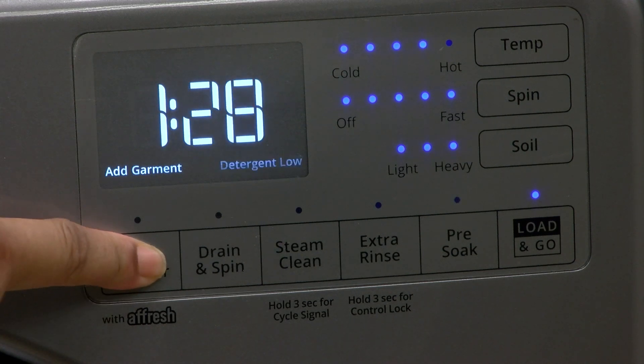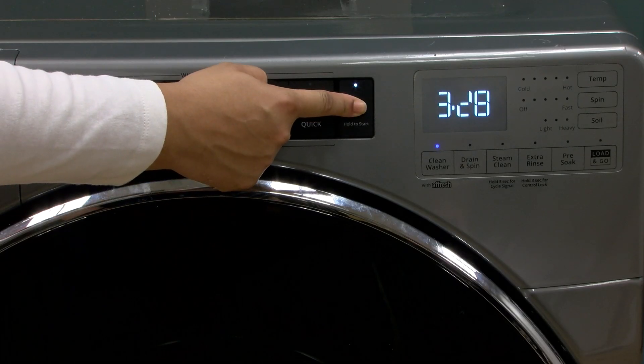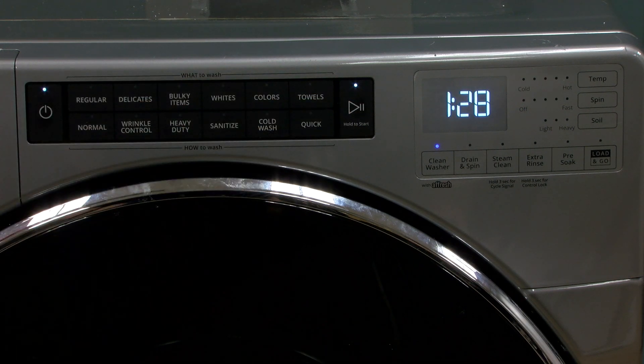Select the Clean Washer with Afresh cycle. Touch and hold Start/Pause to begin the cycle.